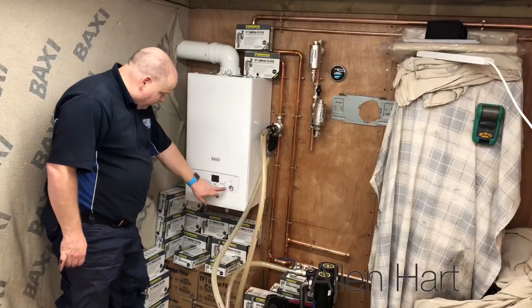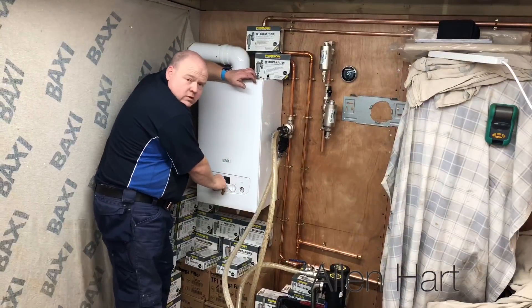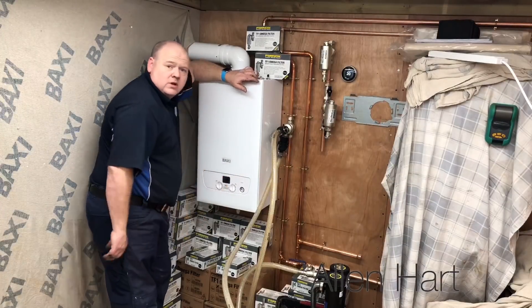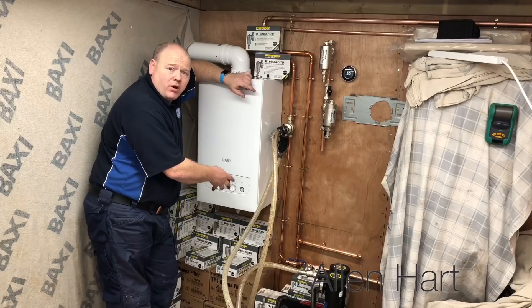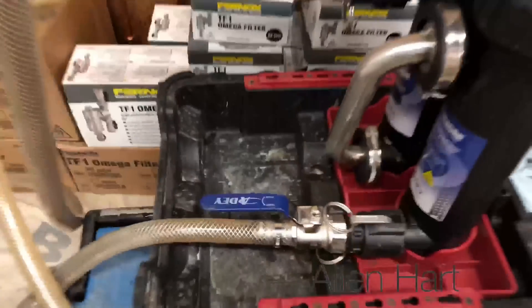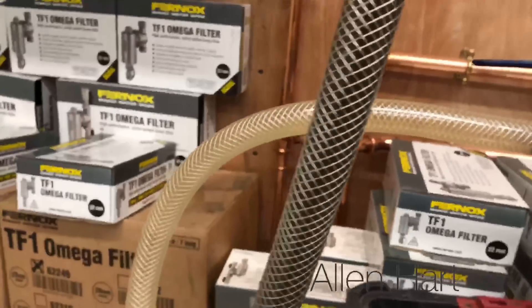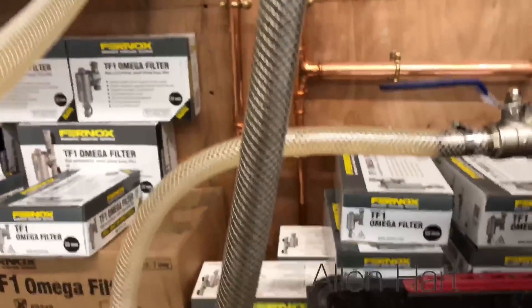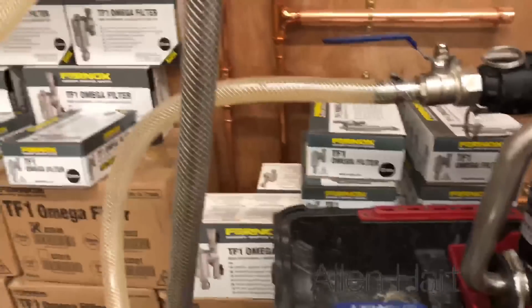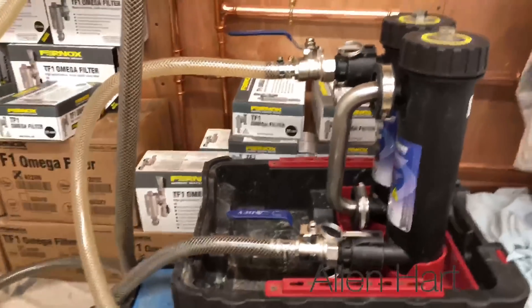We've filled it up with water, the pressure is back on. Now I'm going to turn the boiler on and I'm going to put the boiler into de-aeration mode. You start to see the water going around. The boiler is now trying to get the air out of the heat exchanger. You can see that hose is quite dark, and then we look at that one and it's a lot cleaner — look at the difference. You've got your black sludge coming from your system going around and going into your magna cleanse, and then you can see it's coming out of the magna cleanse clean. That just shows how good these magna cleanses are.